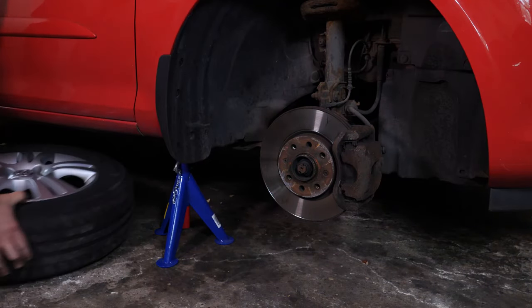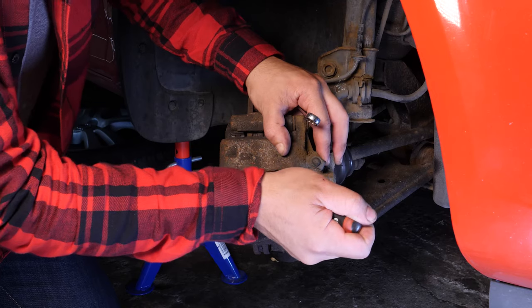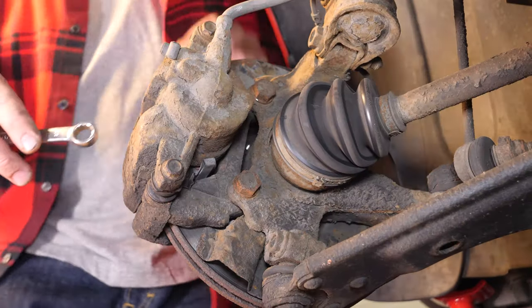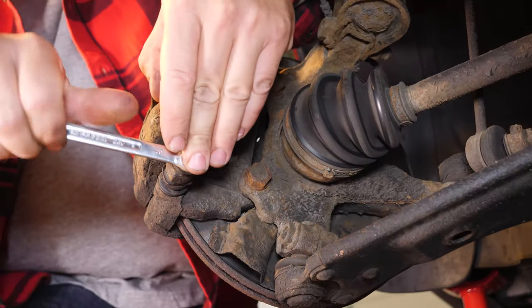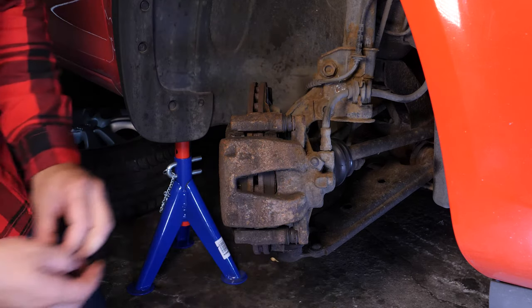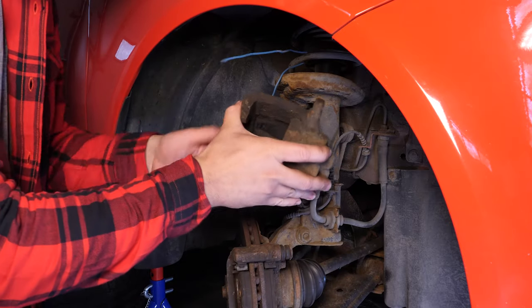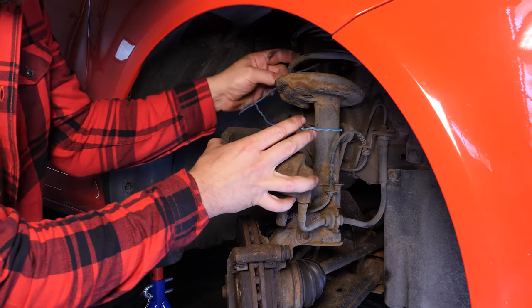Turn the disc outwards — this will facilitate the process. Insert a flatted screwdriver to the outer extremity of the oblong hole located on the front of the brake caliper. Lift it off using the screwdriver as a lever by pulling it towards you. This will push the piston in, using a 13mm spanner under the two caliper mounting bolts. Attach a piece of electrical cable or string to one of the coils on the suspension spring. Remove the brake caliper and, to avoid damaging the brake hose, attach the brake caliper to the suspension with the pre-installed cable.